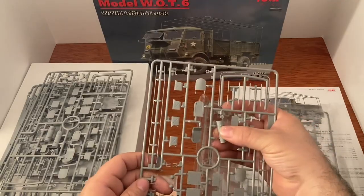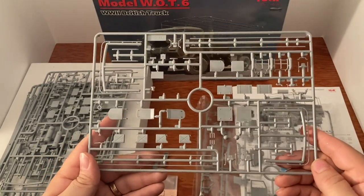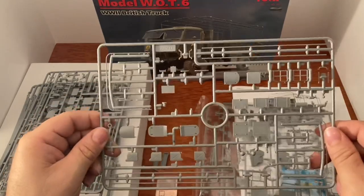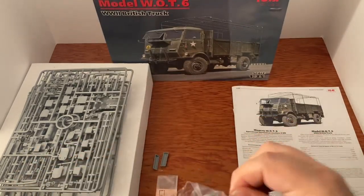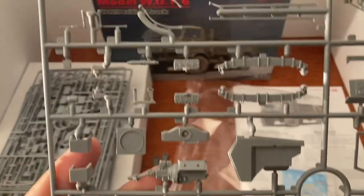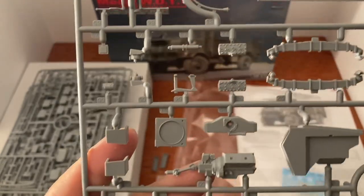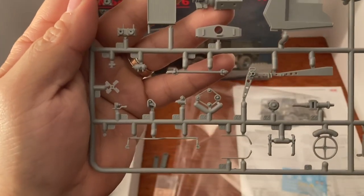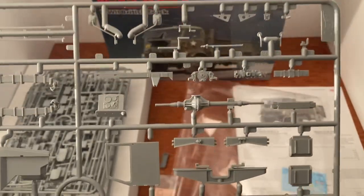There's another duplicate tree — I'll just put it in the box. Here are the doors, and the engine — look at the engine! We may even hook some wires up for the spark plugs. Look at all that detail — this is an outstanding kit. This is going to be a lot of fun, it's going to take a lot of time.